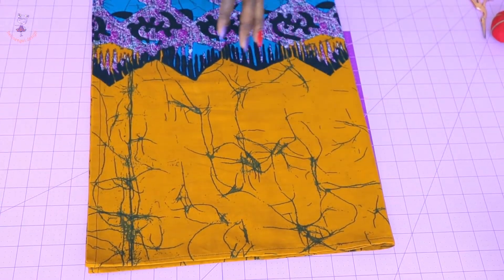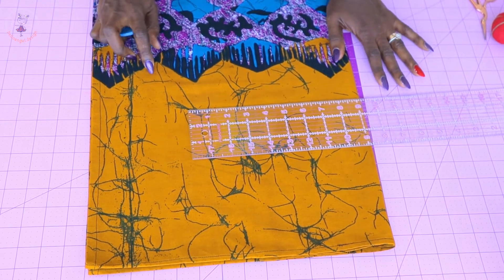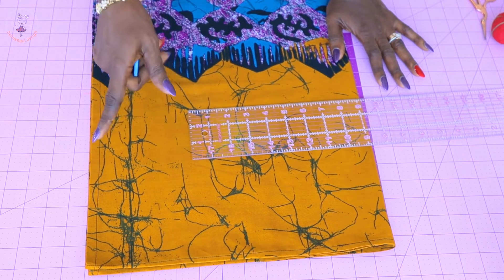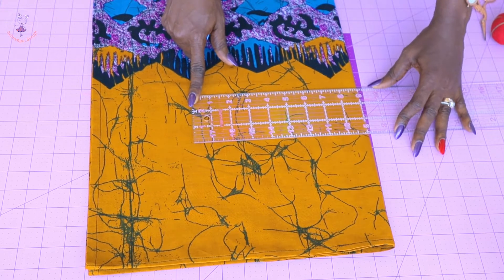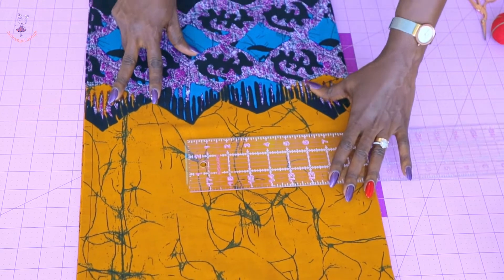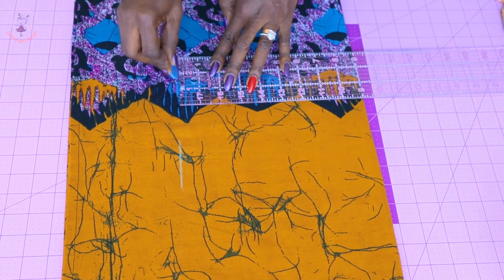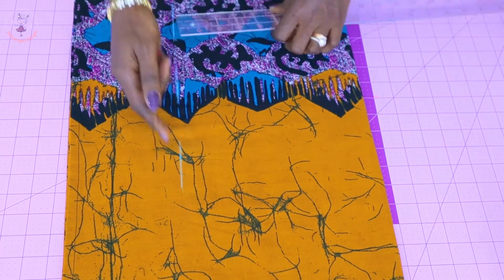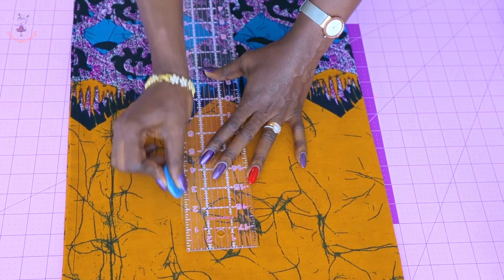My bust measurement is 33 inches. 33 divided by 4 is 8.25, and I add 0.75 ease to that, giving me 9 inches. I place my ruler and mark 9 inches, continuing to mark 9 inches all the way down. Take your round bust measurement, add ease, measure it all the way down, and connect the marks together. I place my ruler and connect all the marks.